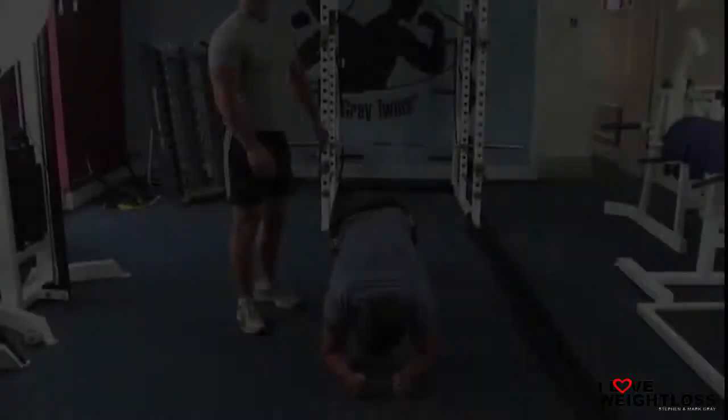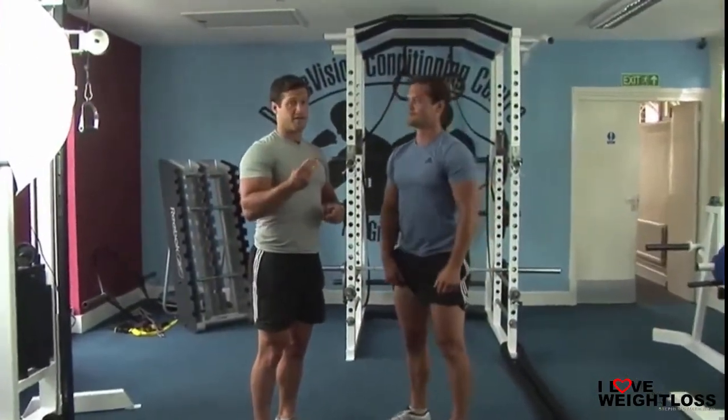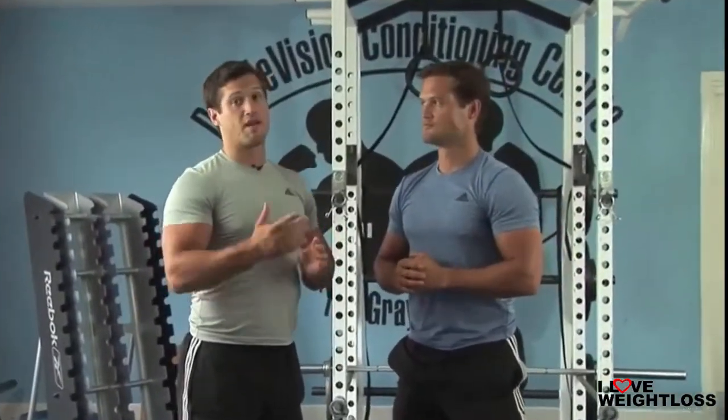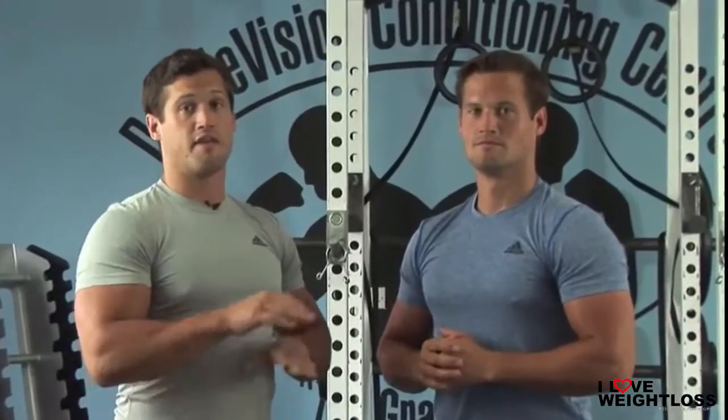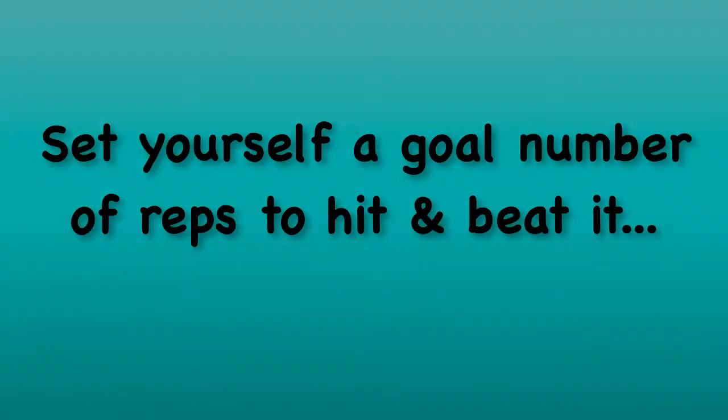Once that's complete, up you get — you're going to rest for 60 seconds. You've done four exercises with no rest between any of them, then you rest for 60 seconds. You're going to repeat that whole thing five times, then you're done. It's time for a shower and you're going to be burning fat and increasing your muscle tone for the next 48 hours. Let us know how you got on — this is Mark and Steve from iloveweightloss.co.uk. Set yourself a goal number of reps to hit and beat it each and every week.